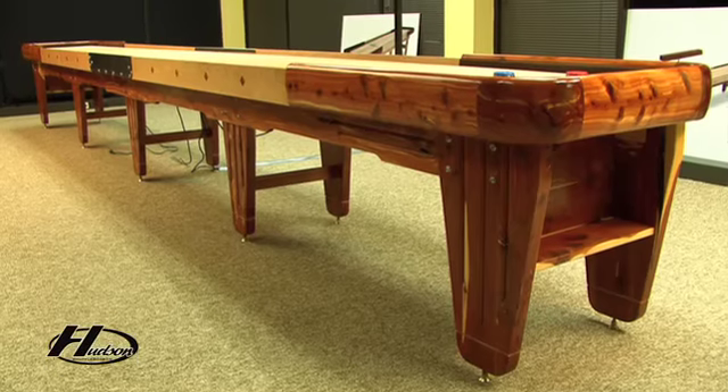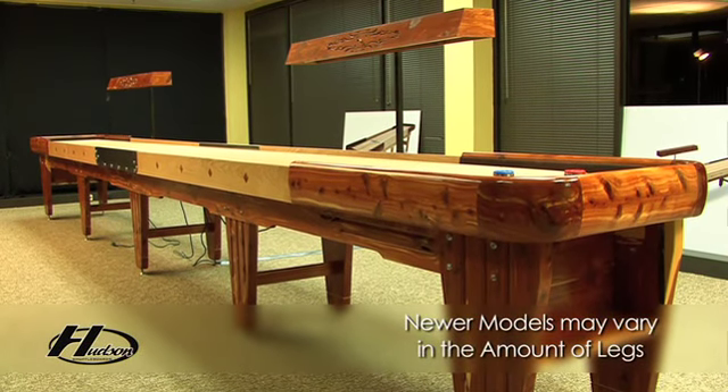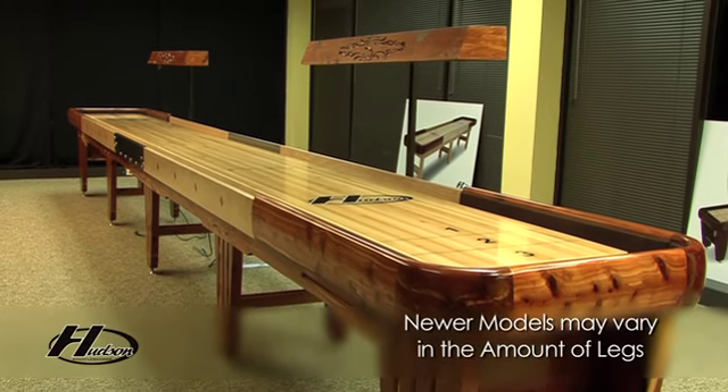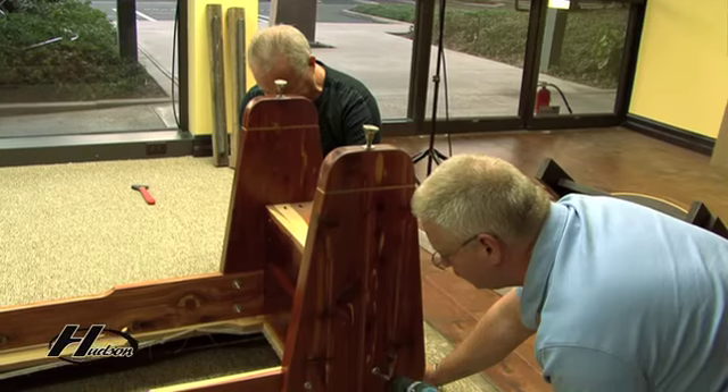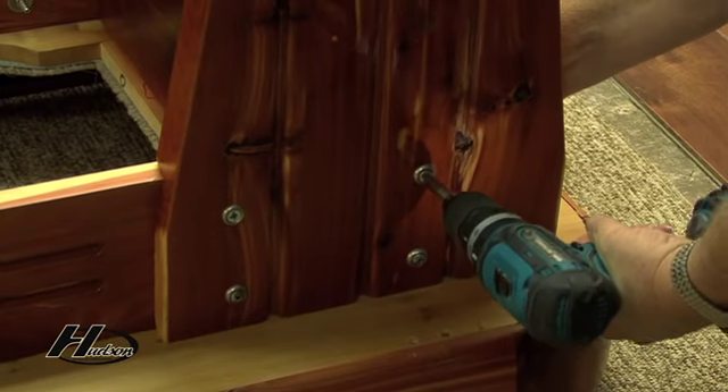The first thing that we're going to do to assemble the shuffleboard is we're going to put the legs on the cradle. The 18, 20, and 22-foot tables that we make all have five legs, whereas the 16, 14, and 12 have three legs and the 9-foot has two. Every table has two end legs and also one center leg. To start, you want to flip the cradles upside down and put the legs on.